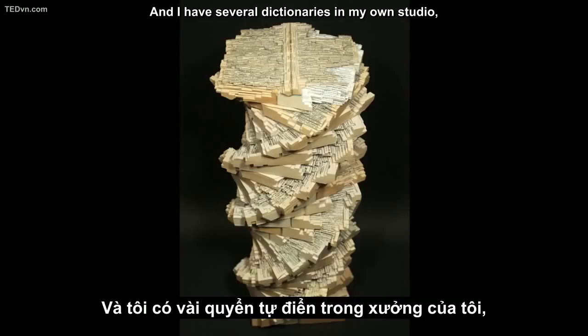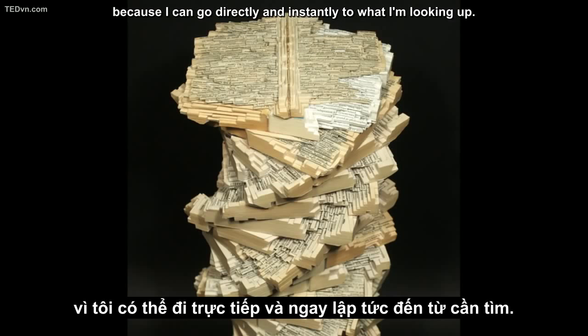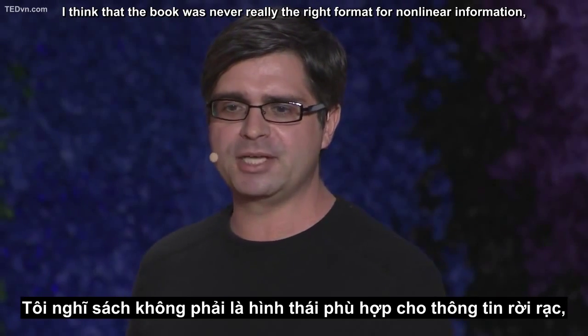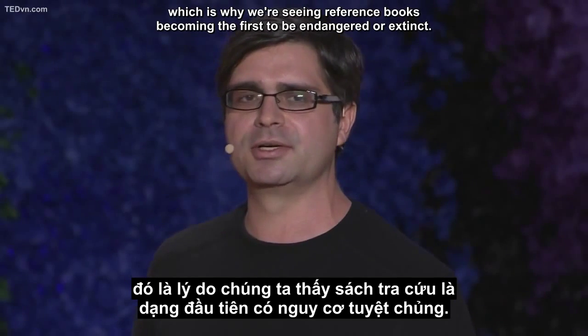I have several dictionaries in my own studio, and I do use a computer every day, and if I need to look up a word, I'll go on the computer because I can go directly and instantly to what I'm looking up. I think that the book was never really the right format for nonlinear information, which is why we're seeing reference books becoming the first to be endangered or extinct.